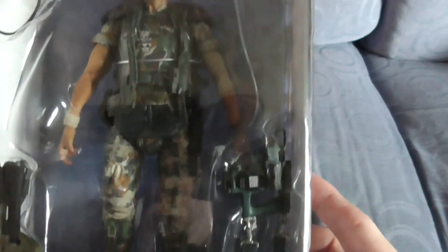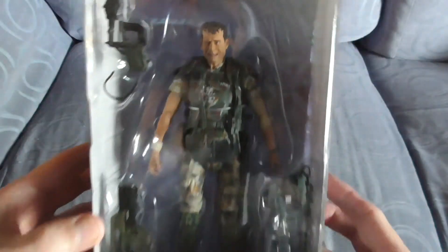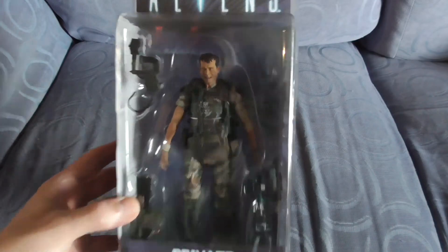The 2013 NECA Private William Hudson. Game over man, game over.